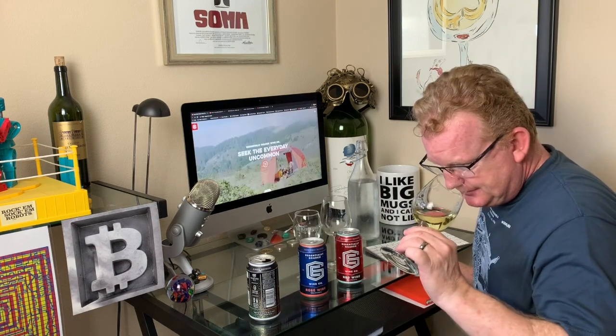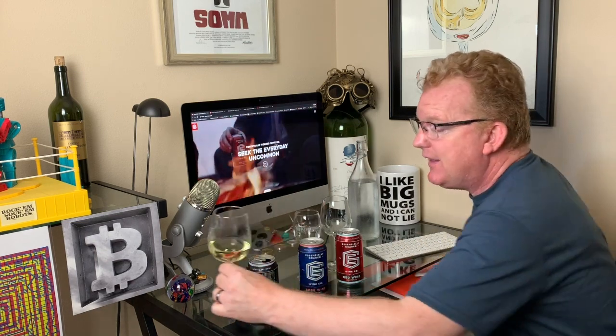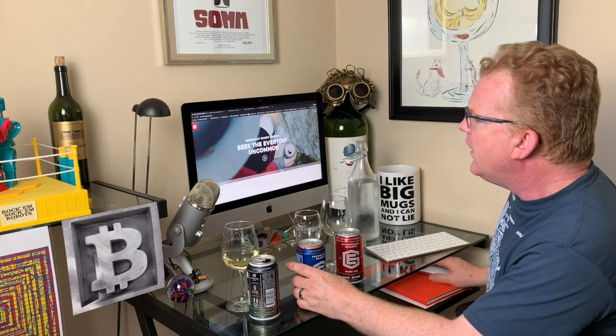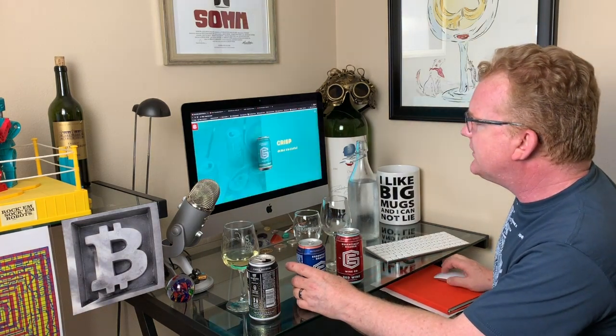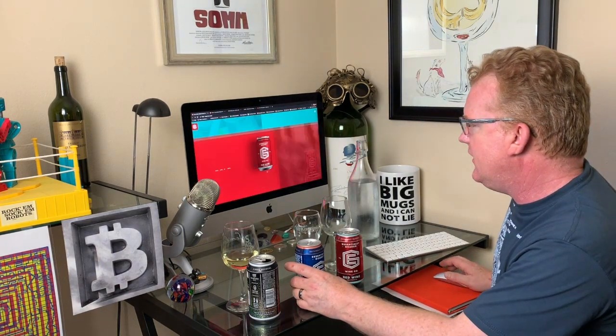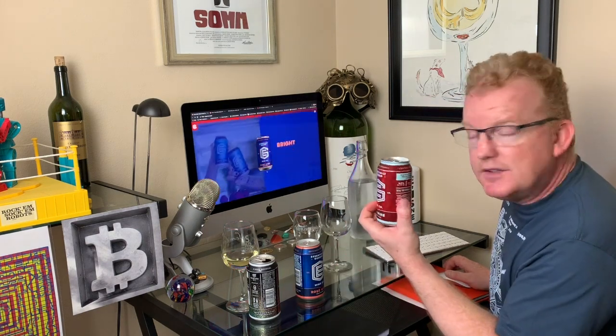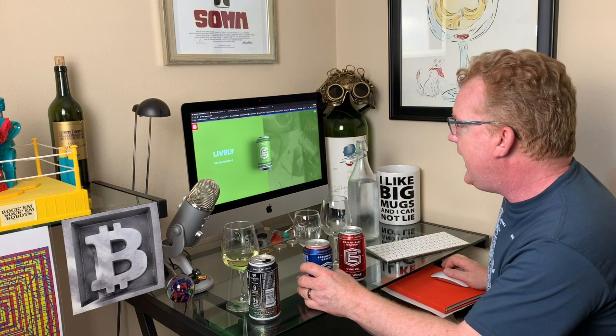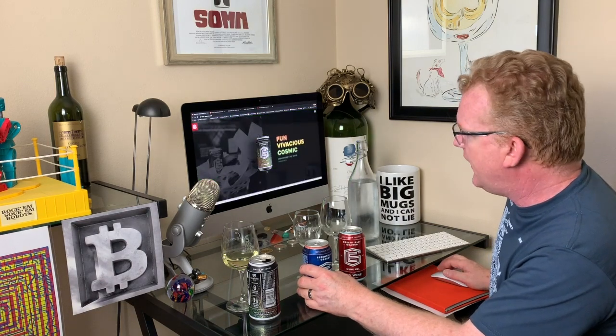I really like the nose — it has a somewhat funky champagne-like nose. Looking at their website, they have a Chardonnay, a red wine, a rosé, a Sauvignon Blanc, and the bubbles. It says you should be pairing the bubbles with Pop Rocks and Creamsicles. I love Pop Rocks.